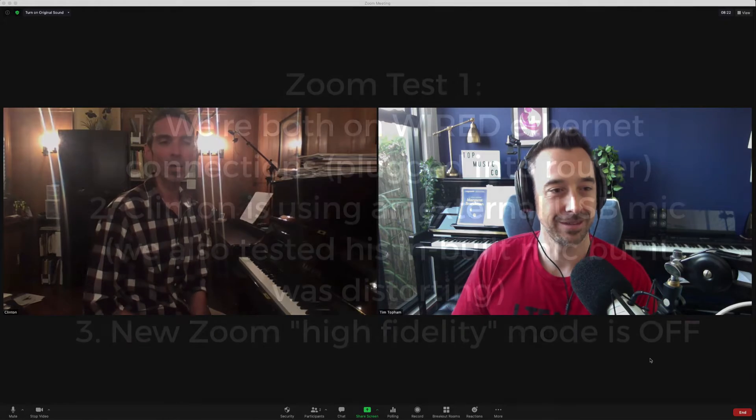Alright, I've got Clinton Pratt here with me today for some Zoom testing. G'day Clinton. Yes, I'm ready. You're right over the other side of the world — where are you? Cincinnati, Ohio.